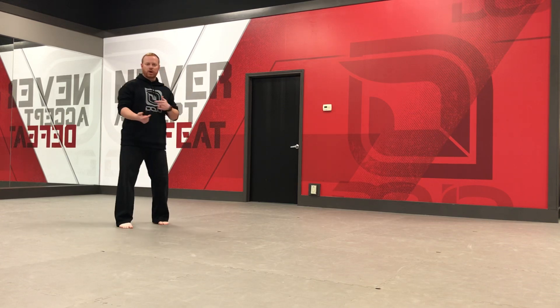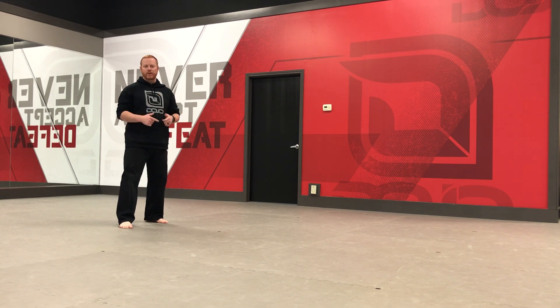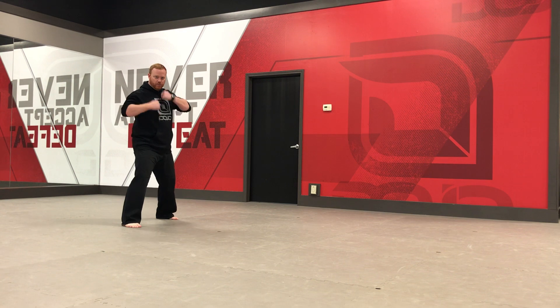Hey guys, this week in class we're going to work a lot on our jump front kick in our form, so I want you to practice that at home as well. What I want you to do, start with your right leg in front, just like in your form.